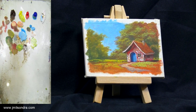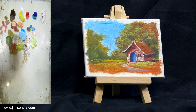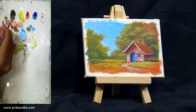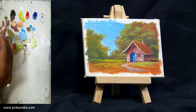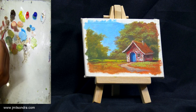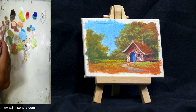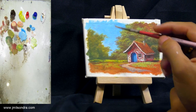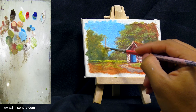For the last part everyone, I'm going to put these trees. Raw umber and then white for the tree trunks. I'll just put this one first, also here.